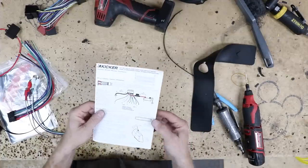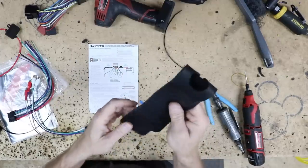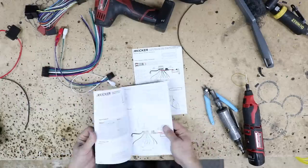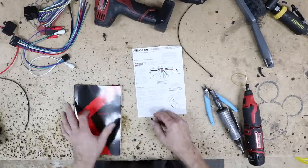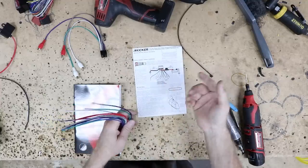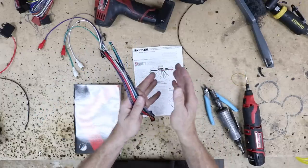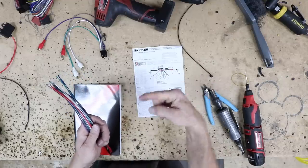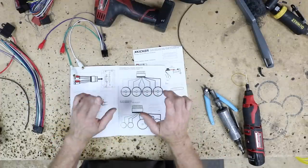There's a quick-start guide in the box — good for installation at a glance. I prefer the full owner's manual since I want to know what everything does, but the quick-start guide at least gets you moving. Looking at the wire colors: white is driver's front, gray is passenger front, green is driver's rear, and purple is passenger rear. We refer to those as channels one through four, so when we say 'hook up four' or 'hook up two,' that's what we mean.